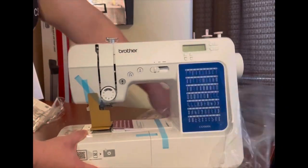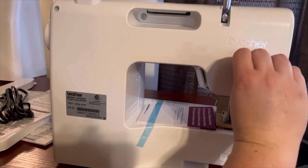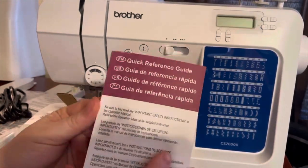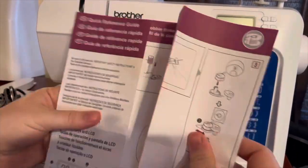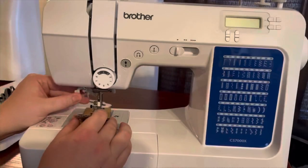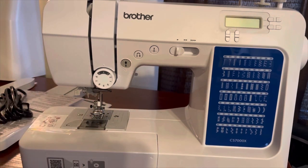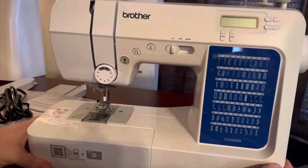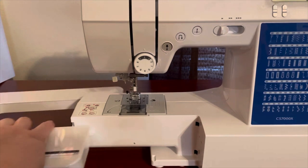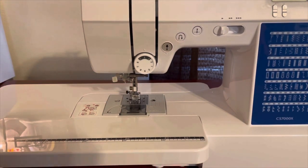I'm going to get the sewing machine unwrapped and ready for use. There is a quick reference guide attached to the sewing machine that shows you how to thread the machine, do the bobbin, and all of that. The lever to lift the foot pedal is over here to the side — I'm used to my other machine having it more on the back, so that might take some adjusting. The sewing table easily removes and snaps back in place.